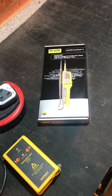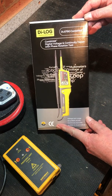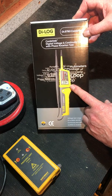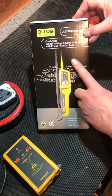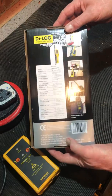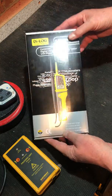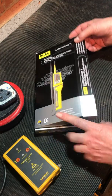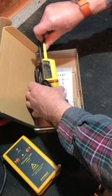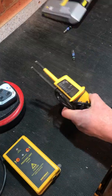Good evening, welcome back to my tool shed for another 10-minute review. Tonight we're looking at the Dialog DL6790 Combivolt II two-probe voltage tester with continuity and phase rotation. This one has been supplied by David Sweetman of Dialog for me to donate to my local college. Let's have a look in the box — we find a probe tester, a set of batteries, and a set of instructions.